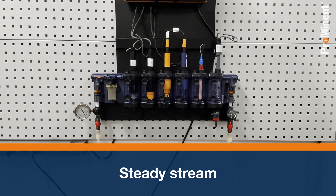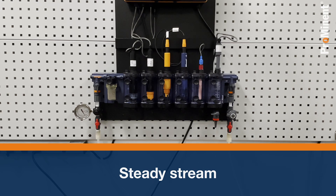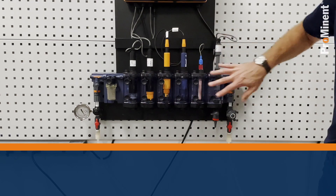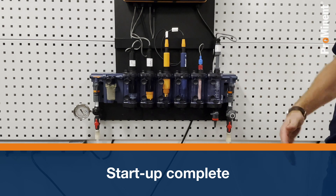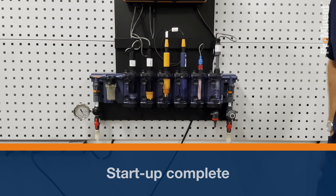Now we're all set up. I would let the sensors be conditioned by the water and whatever they're trying to read as it flows through, and the next step would be to walk through the calibration process.